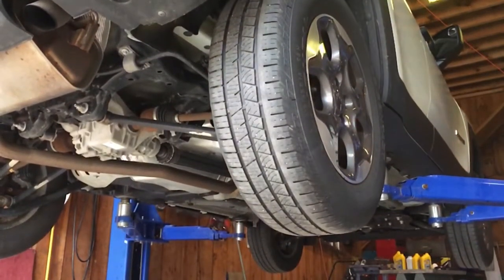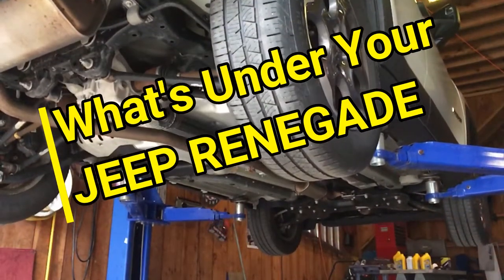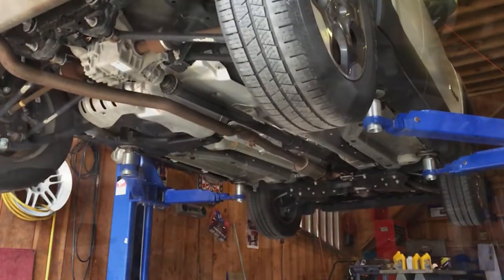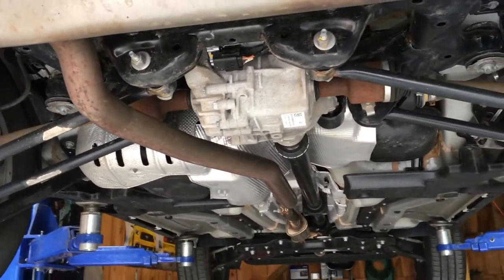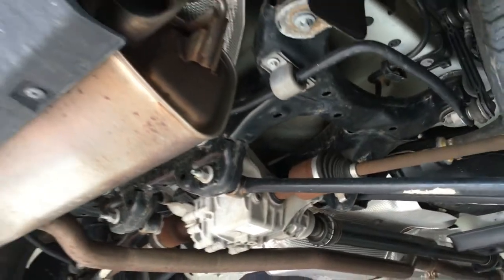Hi there. On this Jeep Renegade guide, we're taking a look at what is under your Jeep Renegade. Now that we're under the Jeep Renegade here, we'll go ahead and take a look at what's going on.